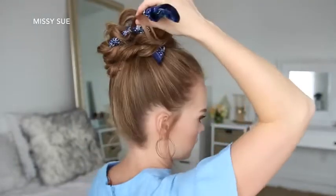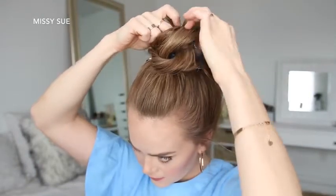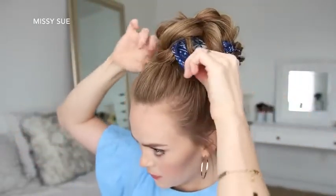As you wrap and pin the hair, you can pull on different sections of the braid to make the bun bigger. You just want to make sure to maintain a sense of symmetry as you're wrapping and pinning the hair.